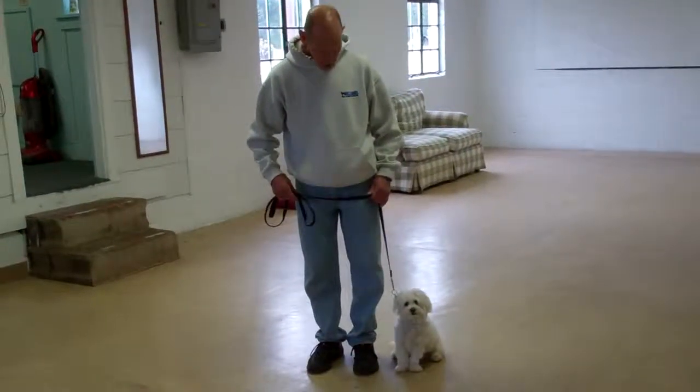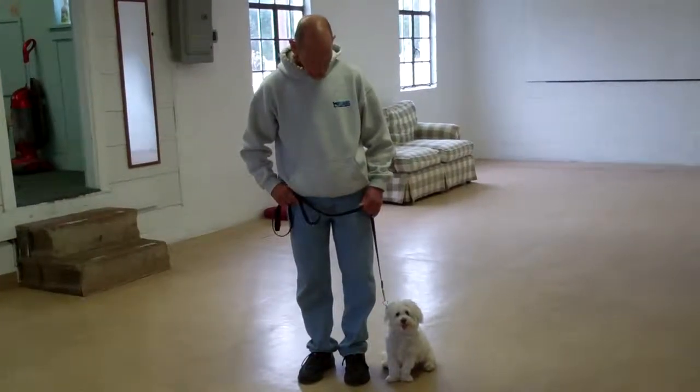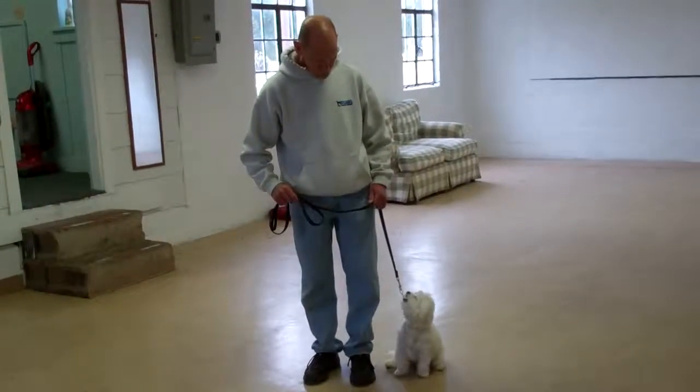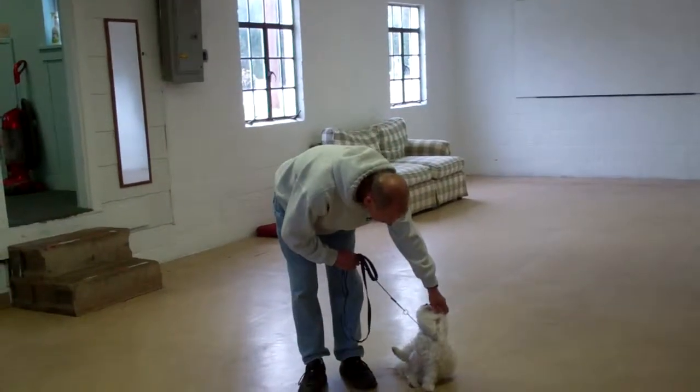Good morning and welcome to Williams Dog Training Company. We're here today with Fred and Delaney, and what we're going to be demonstrating on video today is Delaney's ability to understand and respond to her obedience commands, the corrections and motivations that we give while working with her, and the training equipment that we're using.